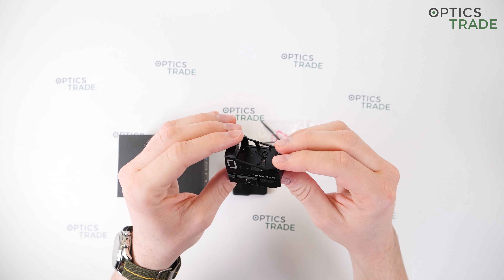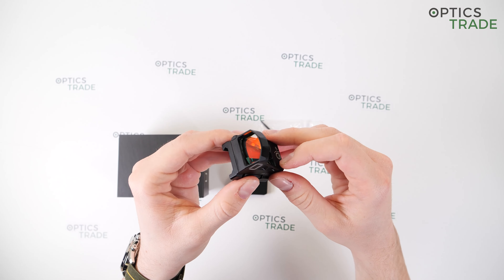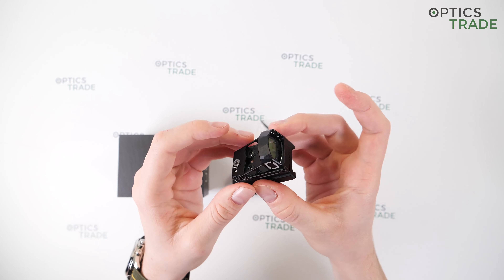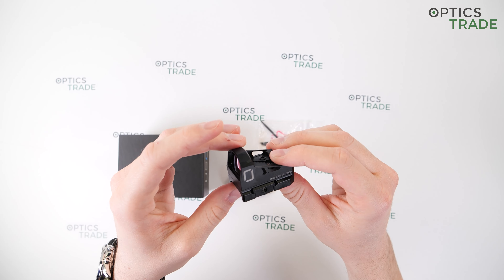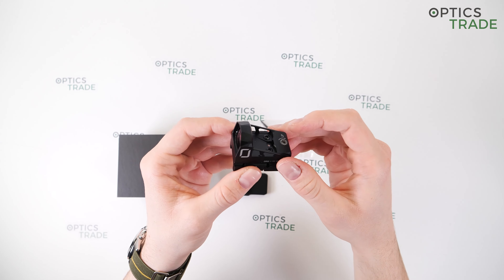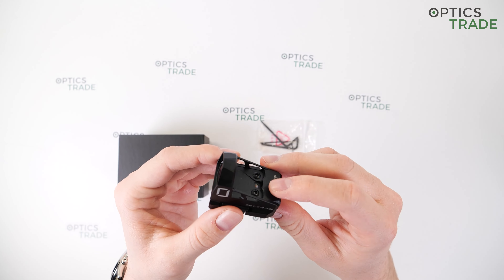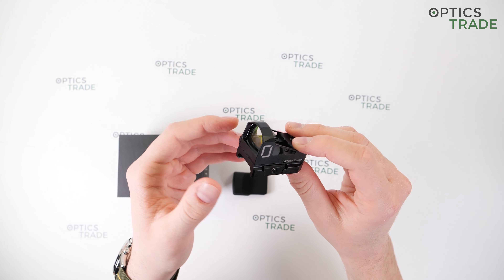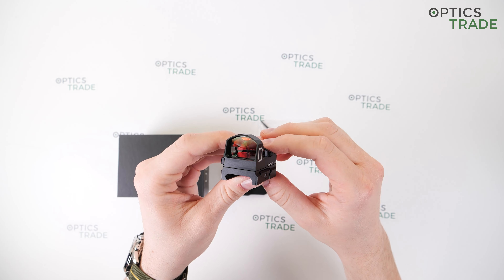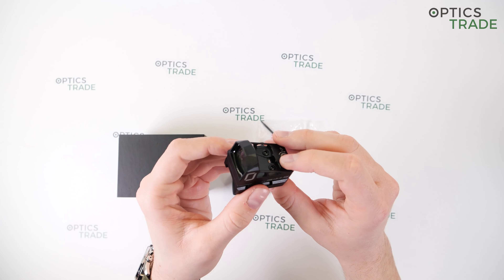Let's start with the looks of this red dot sight. It is of the compact, open reflex type — 45 millimeters long, 30 millimeters wide, 25 millimeters high. It weighs 34 grams without the adapter; the adapter adds an additional 23 grams. It's made out of 6061 T6 aluminum alloy, and the lens size is 22 millimeters by 15 millimeters, which makes it a pretty standard lens size.